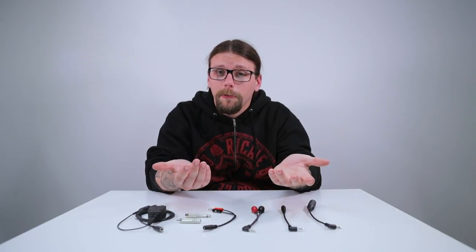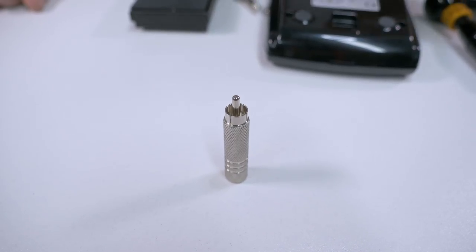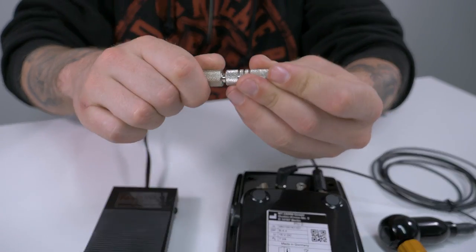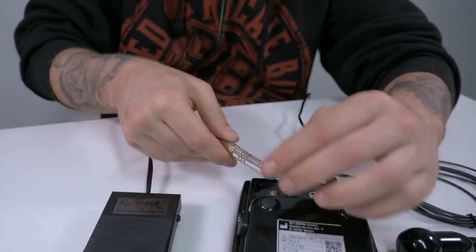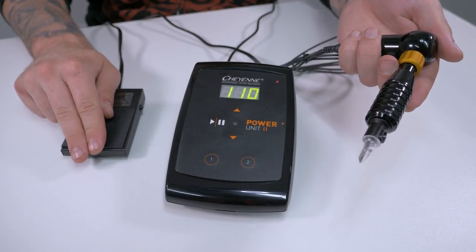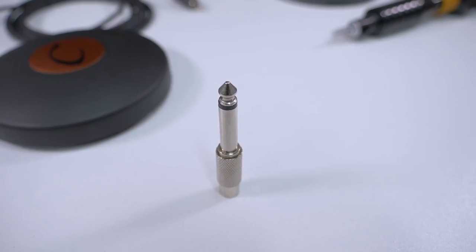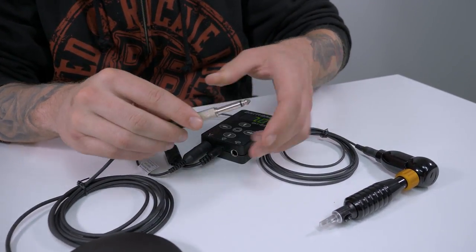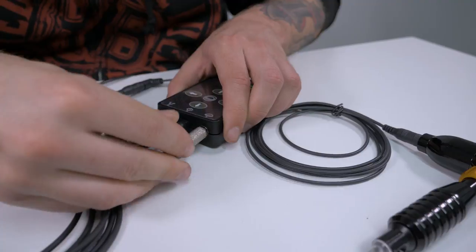So aside from machines, what about foot pedals? We stock adapters that allow you to use your standard jack pedal with Cheyenne power supplies and vice versa. With this Cheyenne adapter you can convert a 6.3 millimeter plug to an RCA connection, basically allowing you to use a standard foot pedal with a Cheyenne power supply. On the other hand, you can use the straight RCA to 6.3 millimeter jack adapter to connect your Cheyenne foot switch to a standard power supply.